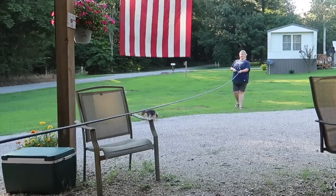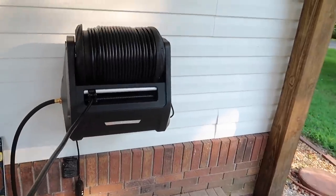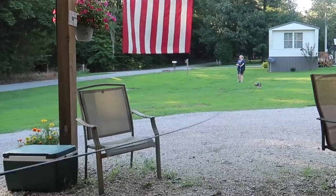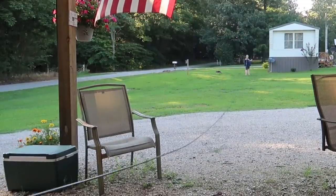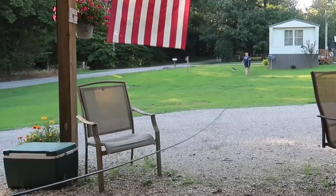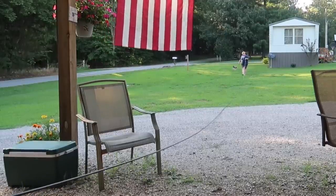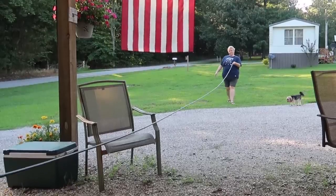This pressure washer actually has a very unique retractable system. The hose is 100 feet and you can pull it out easily. When you stop, it stops. Once you're finished using it, it easily reels itself back in. I was pretty amazed at how strong it was — it was literally pulling me forward as I was walking with it. You can see how fast it's reeling it back in.